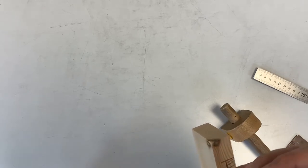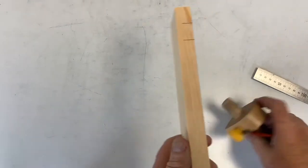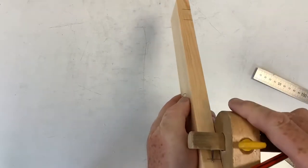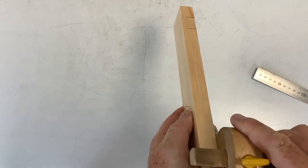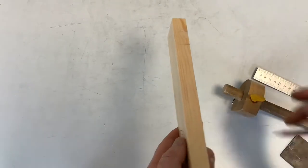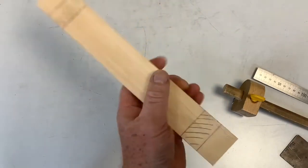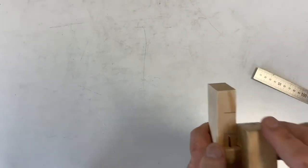From the waste wood side — always do it from the same side so any errors don't creep in. Take your pin and stick it in at the bottom to make a little mark, then keeping your marking gauge tight against the side, scratch a line. Mark that right away, then mark your waste wood lines. Do exactly the same on the other end.